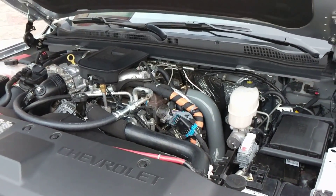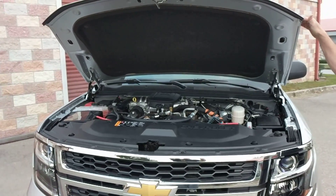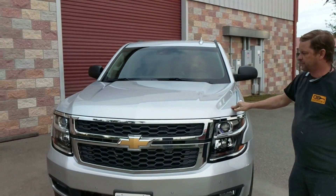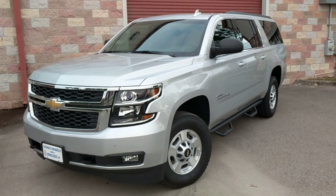The transmission in the truck is an Allison 1000 built by Suncoast, and it's been treated with some goodies to help it keep up with the performance of the vehicle. So this is a Suburban that can tow like a mule and perform like a stallion.